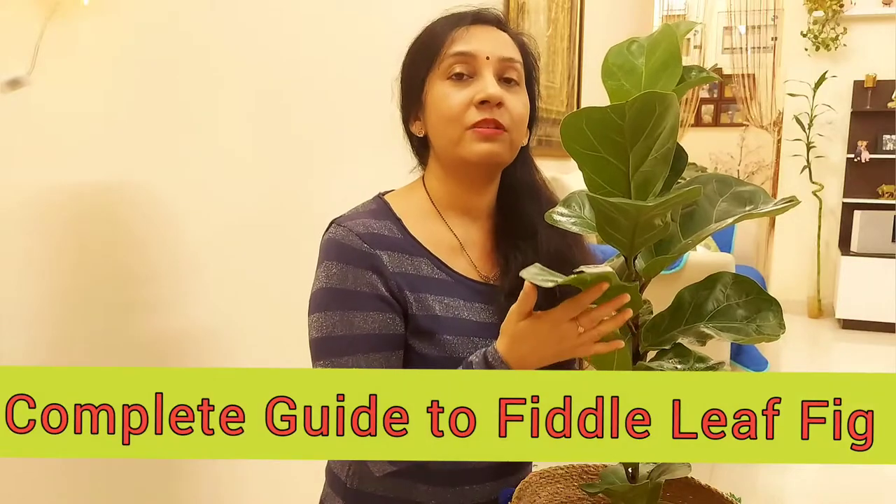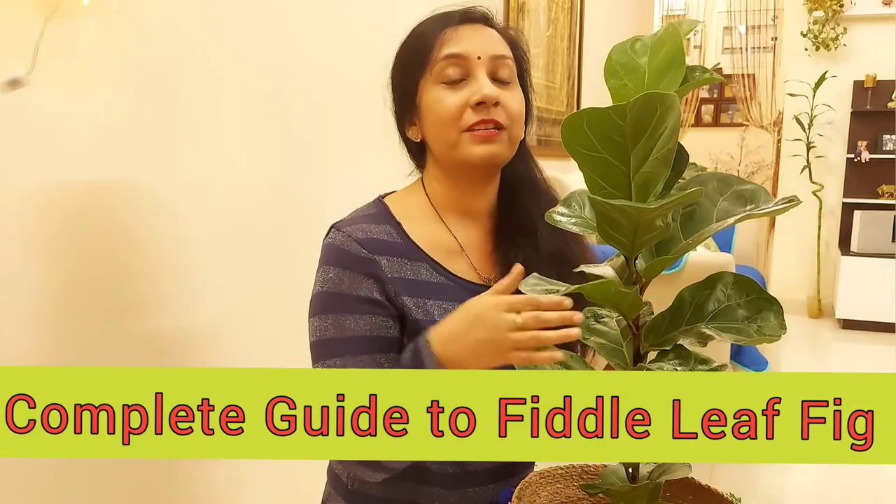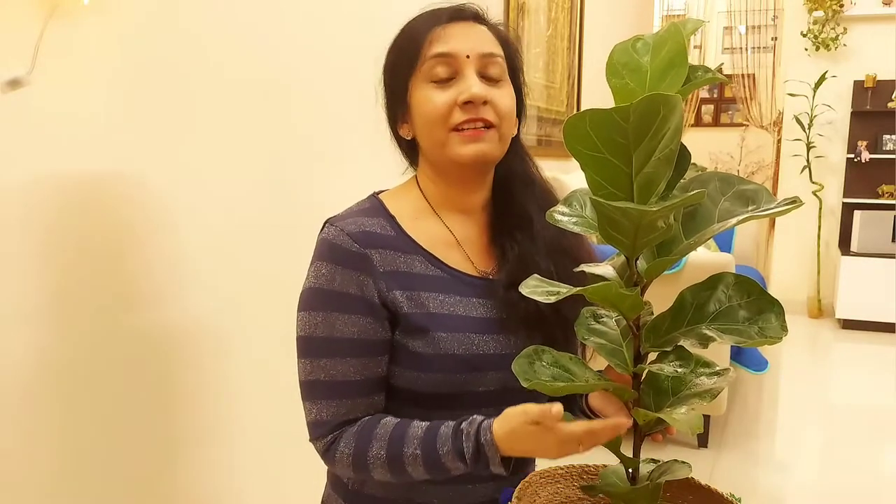I am going to tell you where this plant should be placed, how much you have to water it, and how its soil mixture should be prepared. Look at the whole video — if you keep this plant in your house, it will be very helpful.